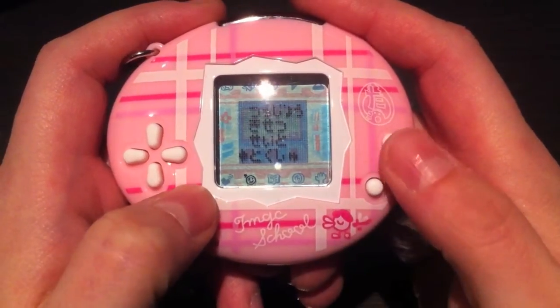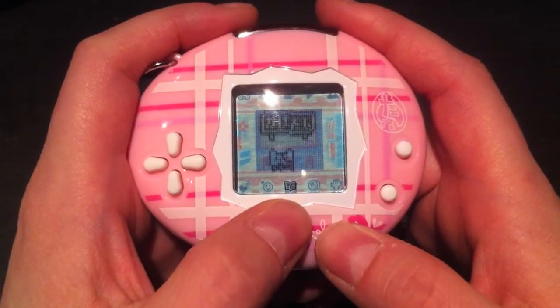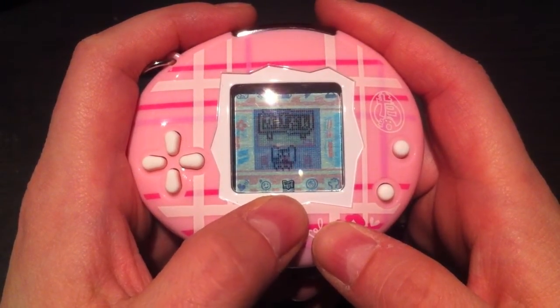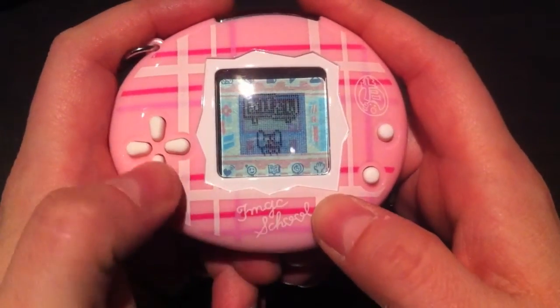The next icon is a book icon, which is just a list of all the other Tamagotchis you've connected with — Tamagotchi Schools, Entamas, Uratamas, and so on.